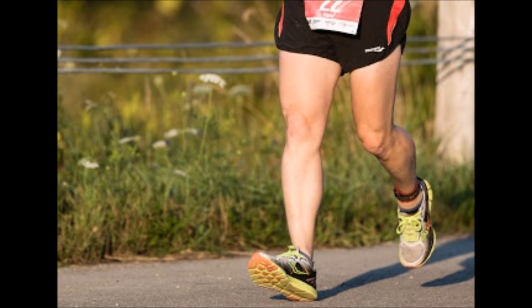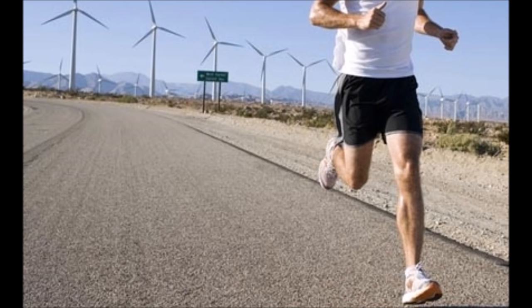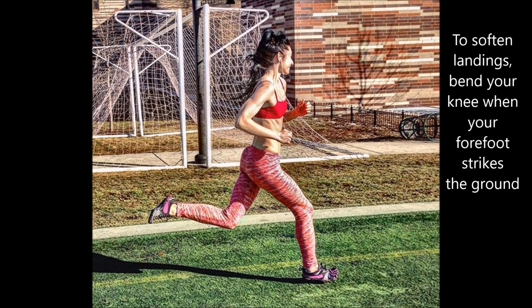Unbending your knee joint when your foot strikes the ground during running, especially if you are landing heel first, intensifies the collision and braking force between you and the ground. The knee joint is thought to be a shock attenuator or shock absorber when it is softly bent when the foot strikes the ground during running.